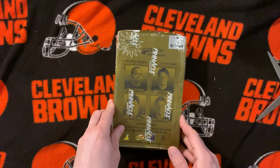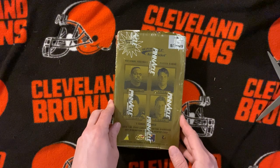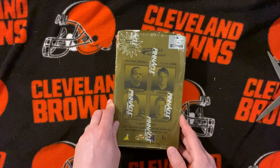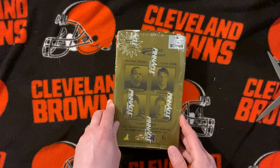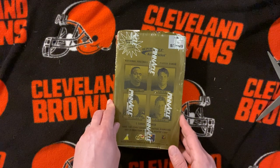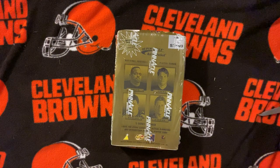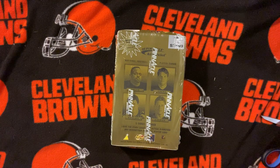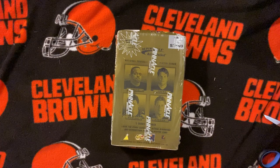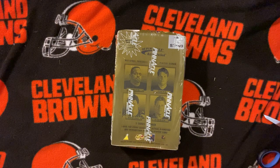Welcome back. We're going to open a 1996 Action Pack, which was bought out by Pinnacle — so it's known as Pinnacle Action Pack. As I mentioned in my last video when we were opening the '97 Topps Finest football, this set was the first ever football card set that had diamonds in cards that you could actually get. A lot of people don't remember that.